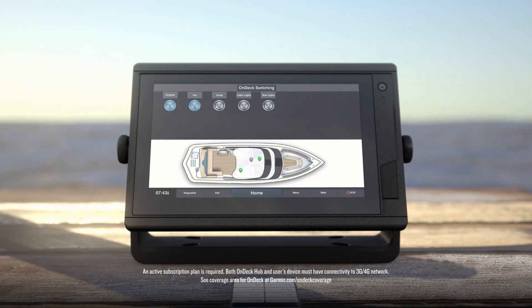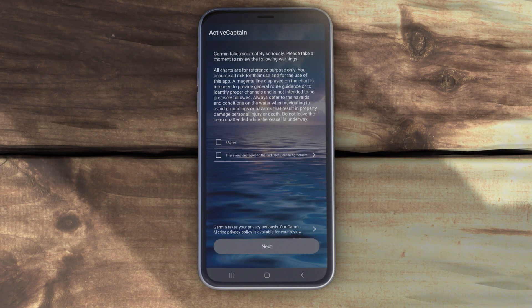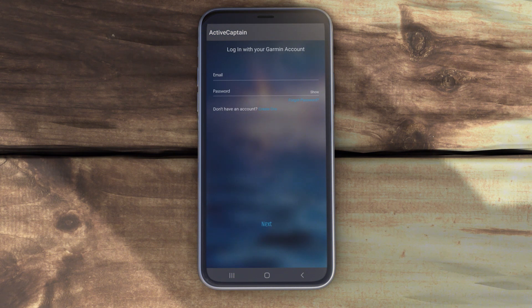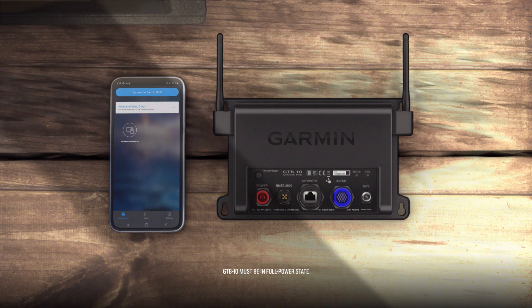First, download and install the ActiveCaptain app on your compatible smartphone. Sign in to your Garmin account, or, if you don't have one yet, create one. Before proceeding further, the GTB10 Black Box device must be wired according to the installation instructions, connected to an external power source, and in full power state.